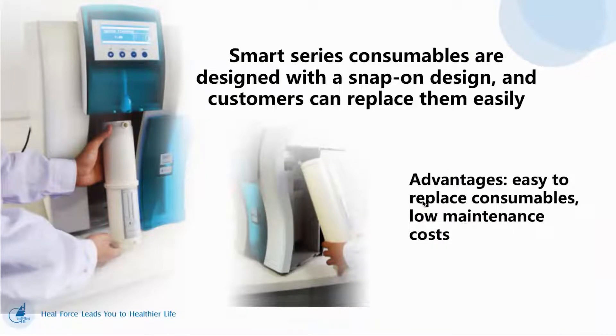Smart Series consumables are designed with a knob-on design, and customers can replace them easily. You can replace our consumables easily, with low maintenance cost.